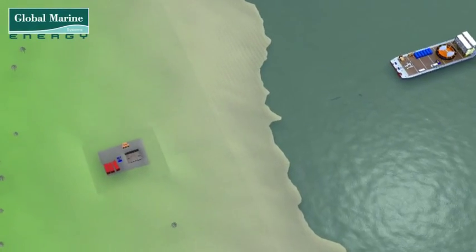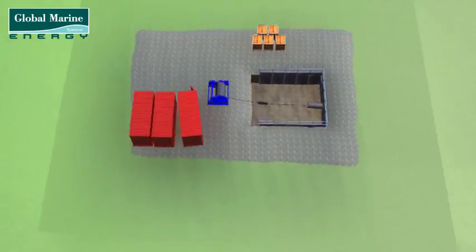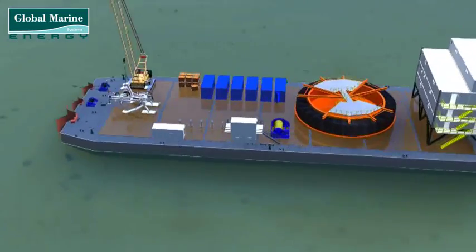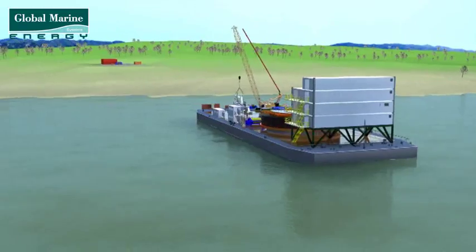The shore end operation is the initial step in establishing a link between the shore power grid and the offshore wind farm. The barge arrives on site and sets itself up in such a way that it can access the pre-drilled pipe coming out from the shore end.